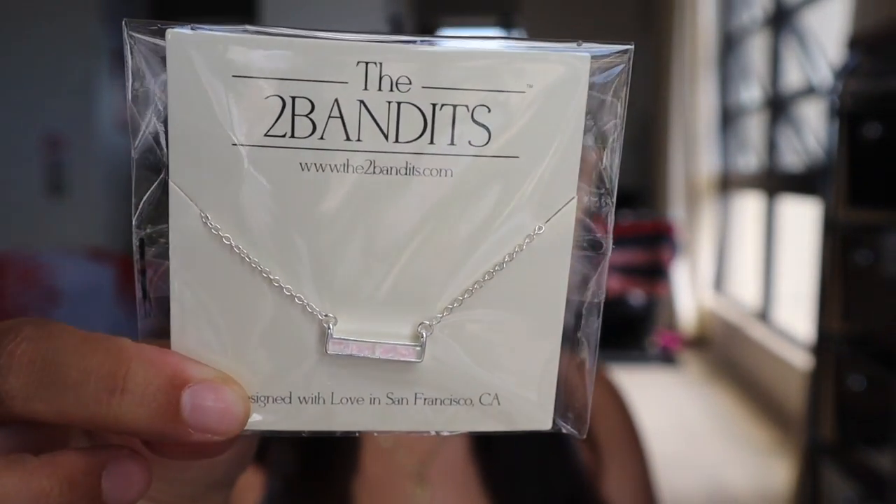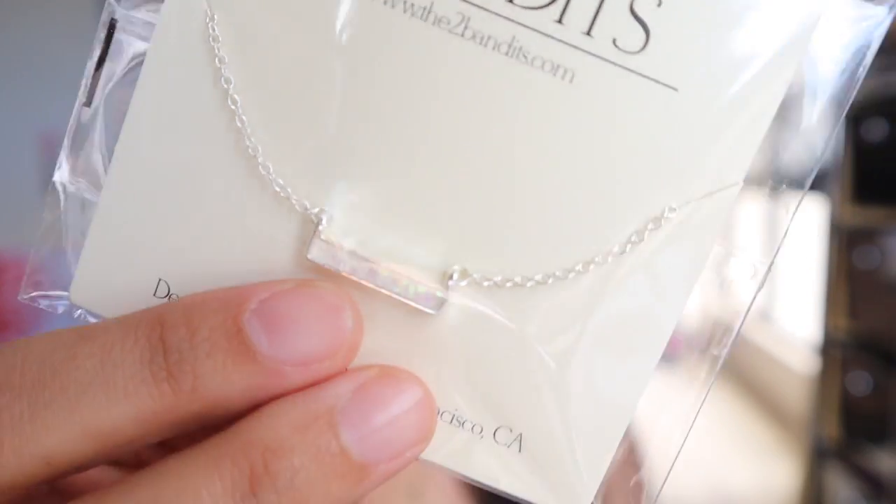So that's four products — four more to go. Next is something fashionable from Two Bandits. It's a beautiful necklace that looks like opal. I personally don't wear silver — I'm a gold type of girl — so I'll probably end up giving this to my mom, she wears silver all the time. She's gonna love it.